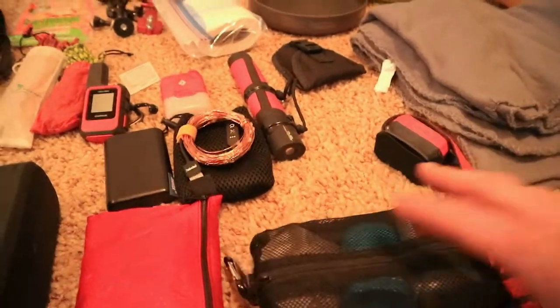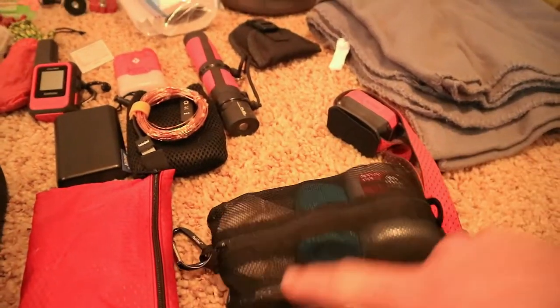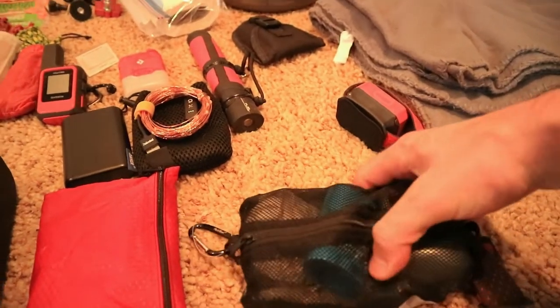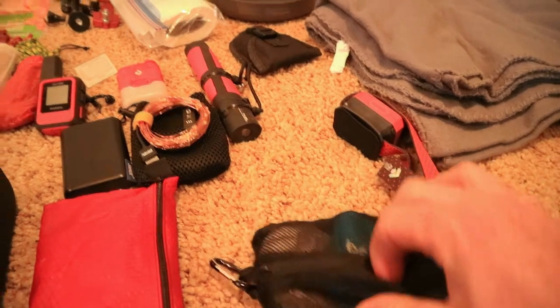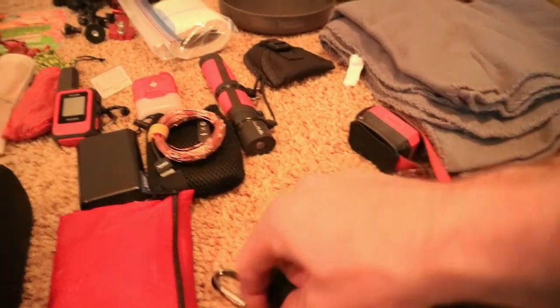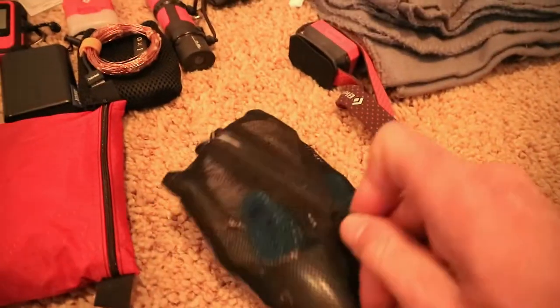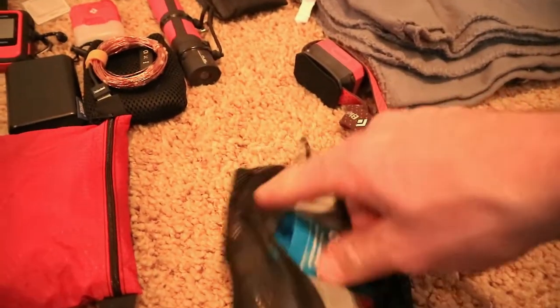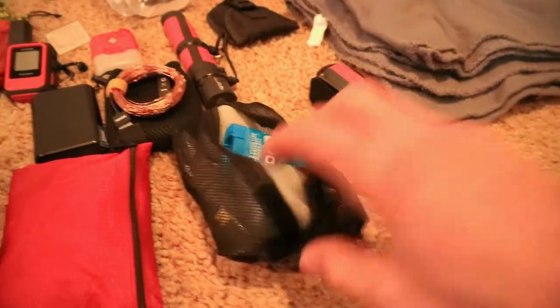Here's my hygiene kit — I always take this no matter what. It has a towel, some soap, deodorant, a brush, and Body Glide. This always comes no matter what. It does have some more summer-specific stuff in it, but for the most part I just take it regardless.